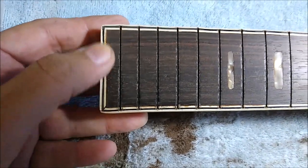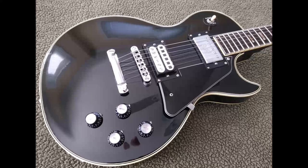So here are some images of the Greco with its new 12-inch radius fretboard. Thanks for watching.